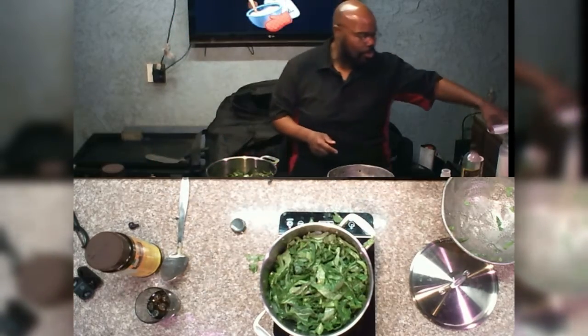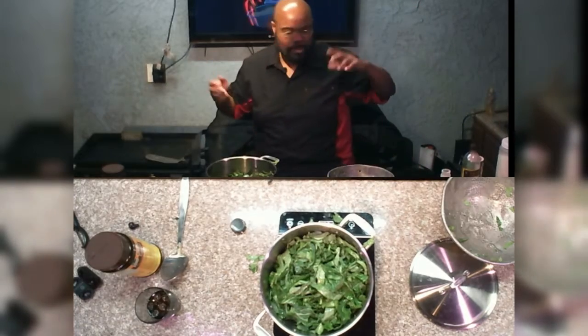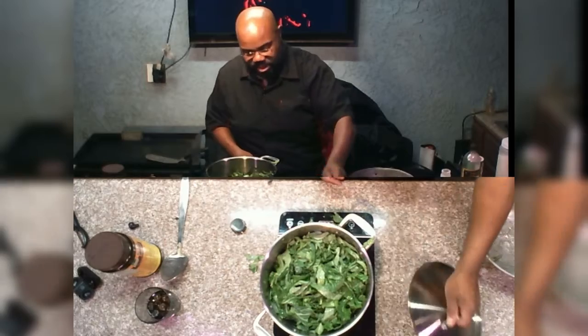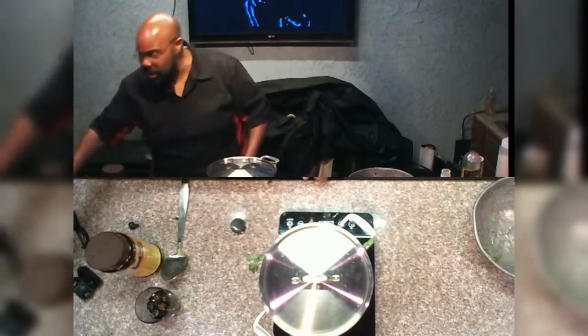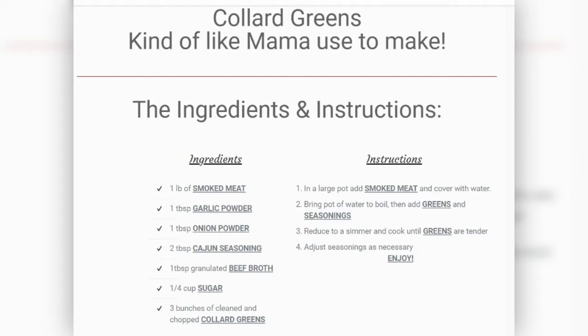I don't do times too often, but let's just say 20 to 30 minutes or so. We're going to cover these up and let these go ahead and cook down. And then we'll come back and show you the final product. Just to recap: we've already washed and chopped up some greens, took a pound of smoked meat, brought that to a boil, added our seasoned and chopped greens into the pot, along with a little bit of garlic powder, a tablespoon of onion powder, some Cajun seasoning, granulated beef broth, and about a quarter cup or so of sugar. We're going to let them cook down until they're tender to your likeness. Stay tuned, folks — we will be right back.